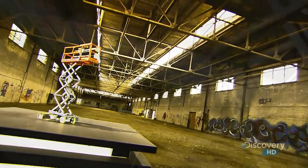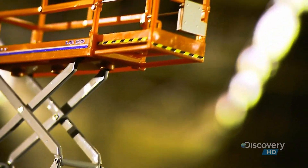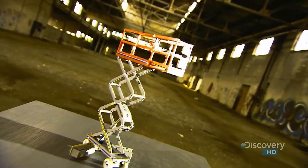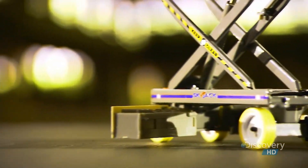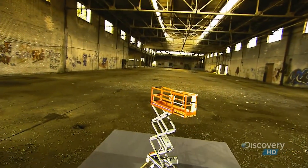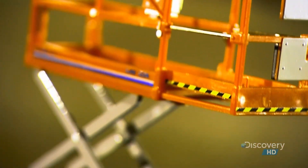A scissor lift is a mobile work platform that rises. The elevating mechanism consists of arms that connect in the middle like scissors, hence the name. Scissor lifts are a common sight on construction sites, in big warehouses, and at buildings where workers need a safe way to reach heights to carry out repairs or maintenance.